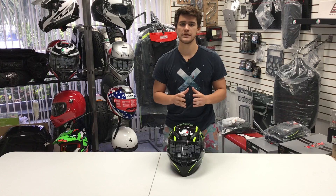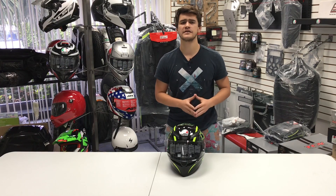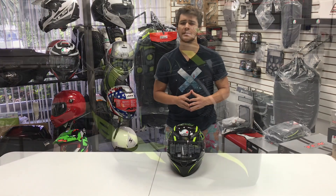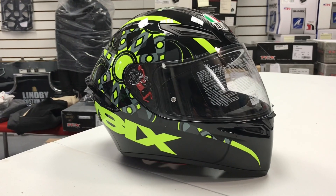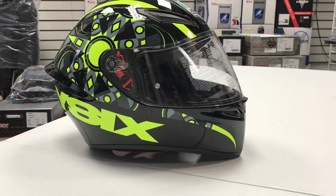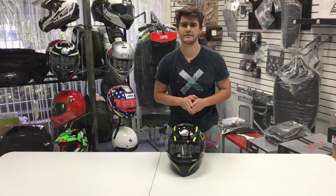The helmet comes in weighing at three pounds, eight ounces, DOT and ECE approved, and you've got that real aggressive aerodynamic shape which is very similar to the higher price point AGV sport helmets but is within a more affordable price range to really fit into that more entry-level scope of helmets.